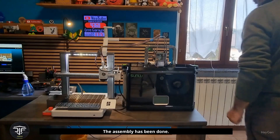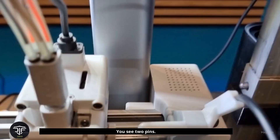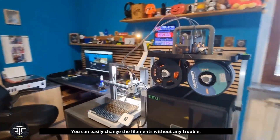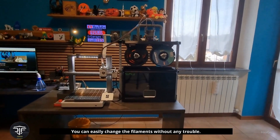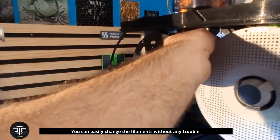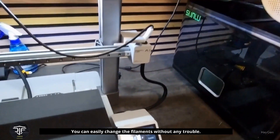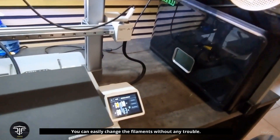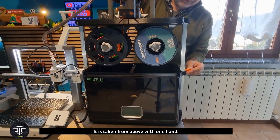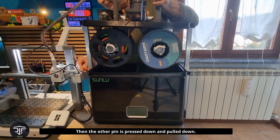The assembly has been done. Just pull up — you see two pins: one is there and the other is here. You can easily change the filaments without any trouble. It is taken from above with one hand, pressed a bit inside, pulled down, and changed. Then the other pin is pressed down and pulled down.